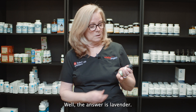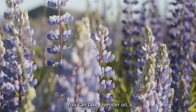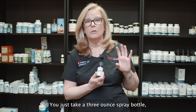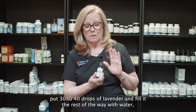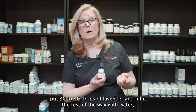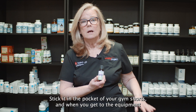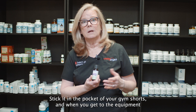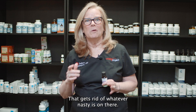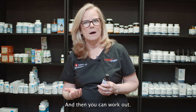The answer is lavender. You can take lavender oil — you don't have to buy the expensive kind. Just take a three-ounce spray bottle, put 30 to 40 drops of lavender in it, and fill the rest with water. Stick it in the pocket of your gym shorts, and when you get to the equipment, before you use it, spray it down with lavender and wipe it down. That gets rid of whatever nasty is on there.